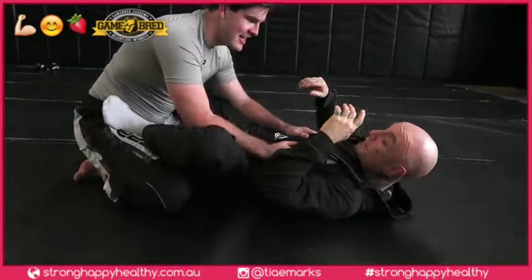This next technique comes in handy if the male is sitting in front of your feet and you need to push away and back up really quick — straight back, push.